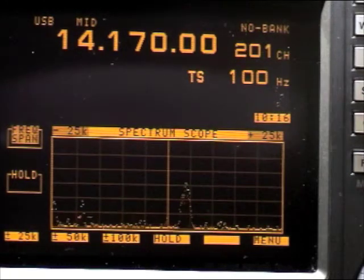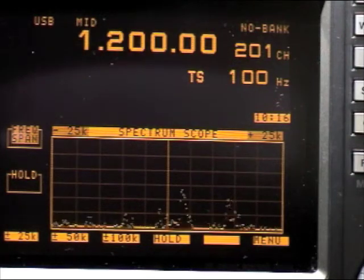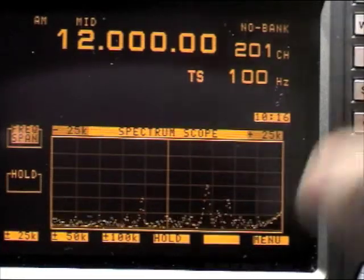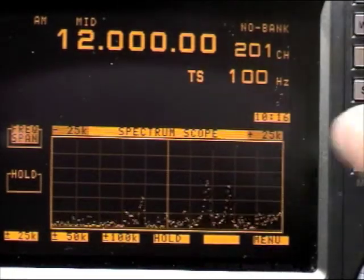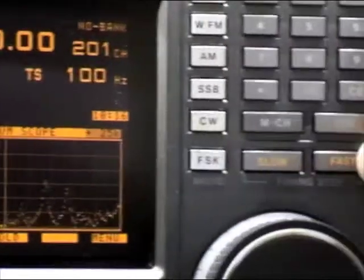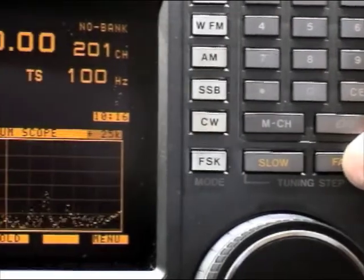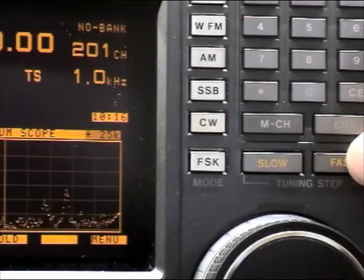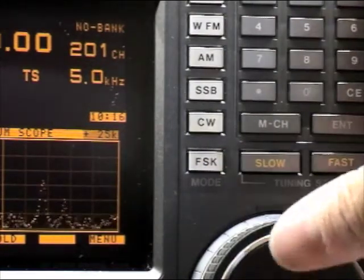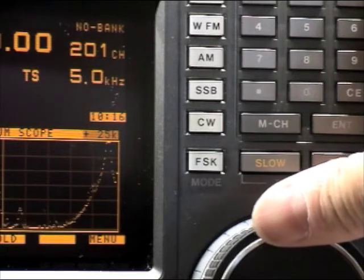I can also go for a shortwave radio station. Let's put AM — in that case I will change the speed of the VFO, I go faster. At 1 kHz, then 5 kHz — there is a switch inside the VFO, and now I go with 5 kHz steps.